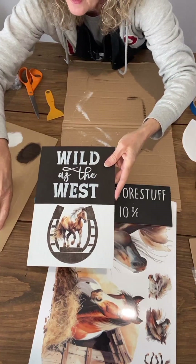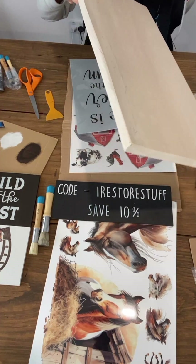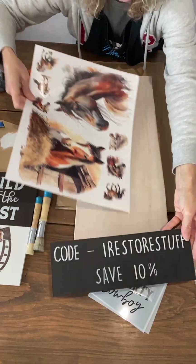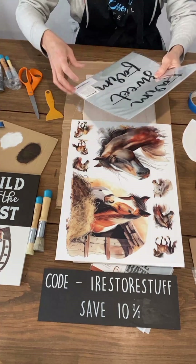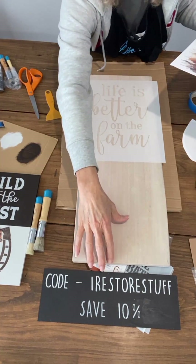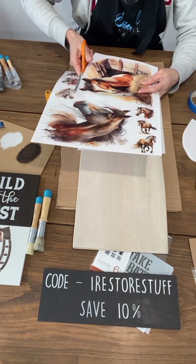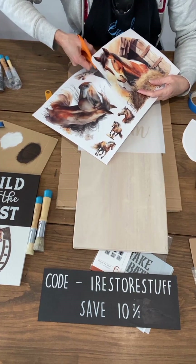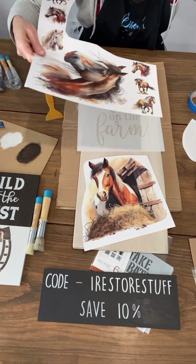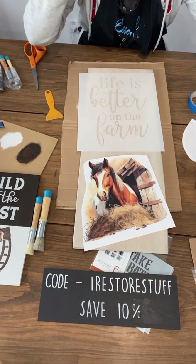Let's have a look at our second project — another one of these huge large horses. This is the huge board I'll be doing this on. I wanted to use the Life is Better on the Farm stencil for the top, probably in that chocolate color again, and then put our large transfer down the bottom. I'm going to use this one because he's in a barn, so he looks like he's on the farm. I can imagine you could put some farm animal friends around it too.